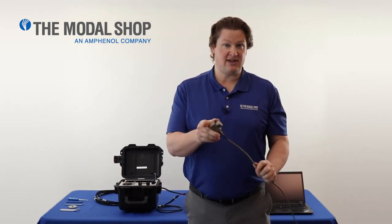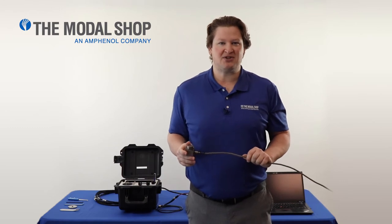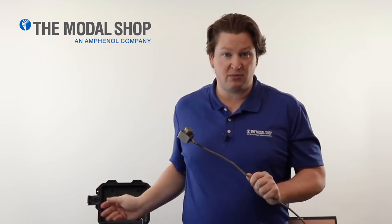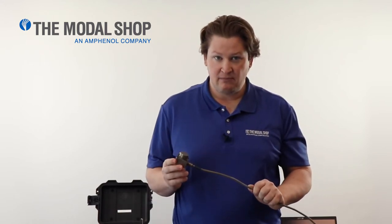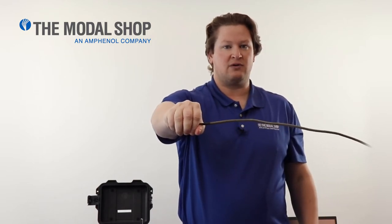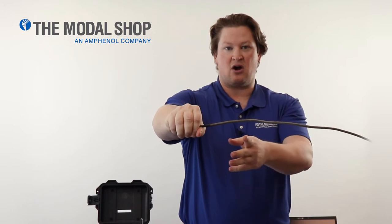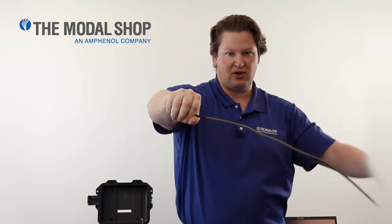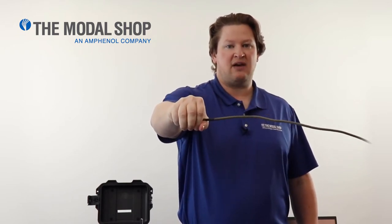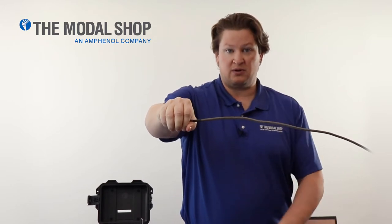Before we get started, I want to show you something. This is a very heavy transducer and this is just a portable vibration shaker table. There are more powerful, more robust shakers offered by the Modal Shop, but they're not as portable as this unit. Before mounting this transducer, hold it out in your hand and you feel the force of the integral hard-line armored cable and connector trying to pull your hand down — you can feel that force. Now imagine that force applied to the portable shaker table.